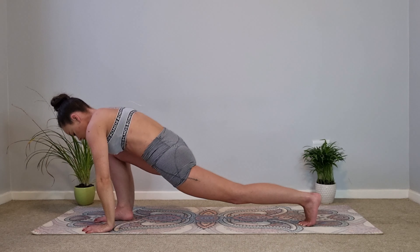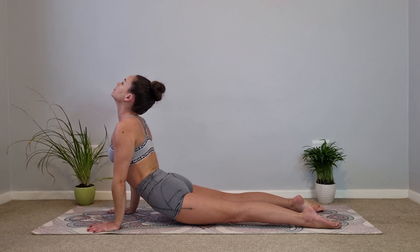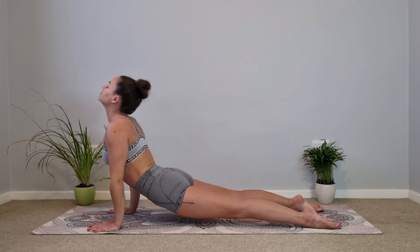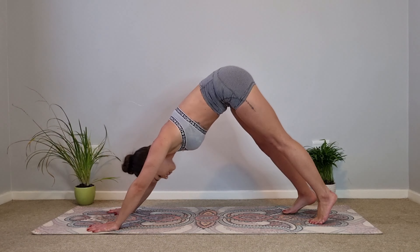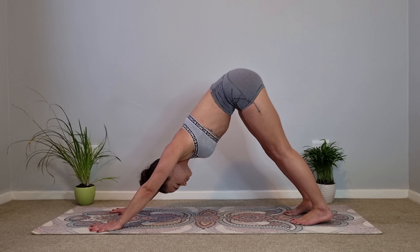Now let's slowly float our arms back down. Hands onto the mat next to your foot, and let's push back into our push-up position, then slowly lower down into your upward facing dog, with the thighs and knees lifted up off the mat. Inhale, and as you exhale push back into your downward facing dog. Let's go straight into the other side.